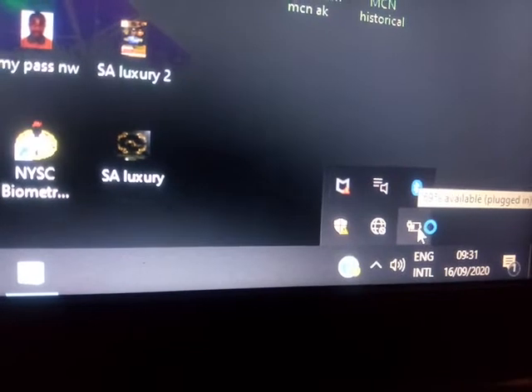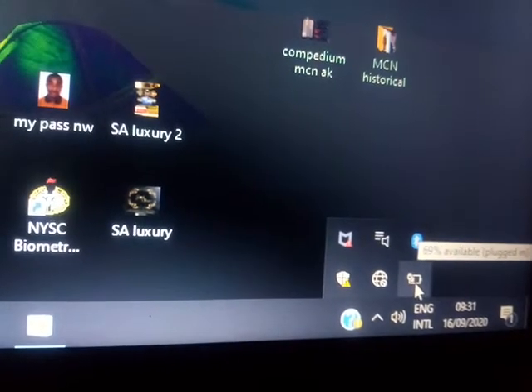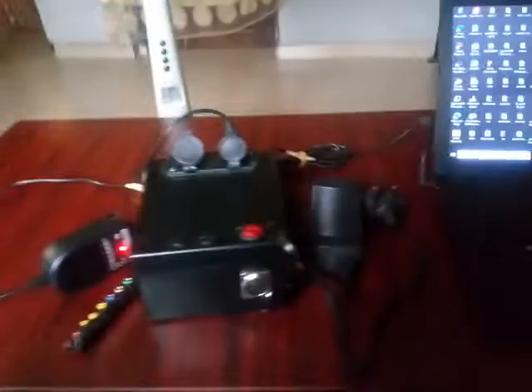Let's go to the laptop and check. You can see the battery icon is moving, and it shows 69% — let me focus — 69% available, plugged in. Older systems show 'plugged in and charging,' but for this model it only shows 'plugged in.' You can see the battery is increasing. Let's switch it off and remove this.